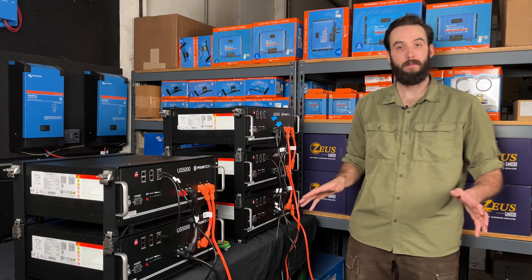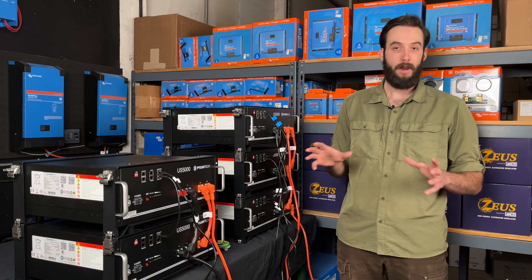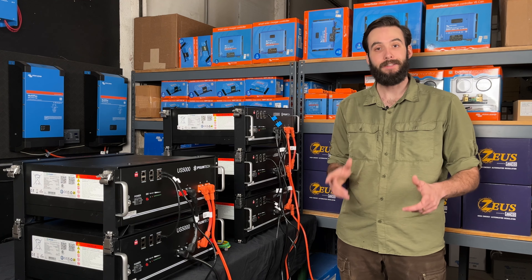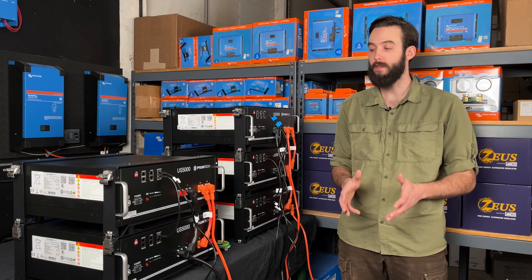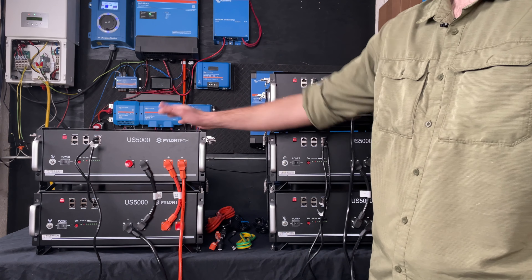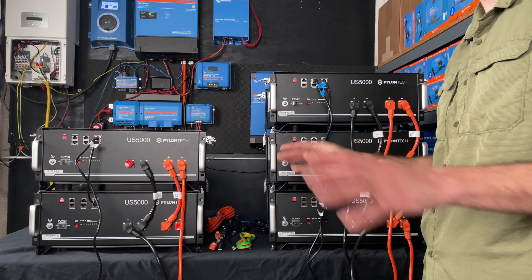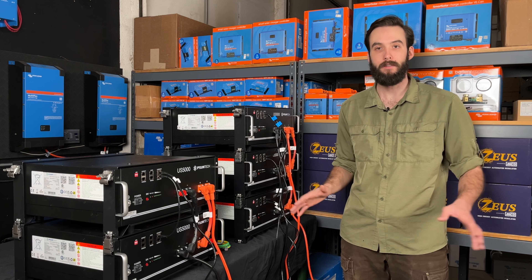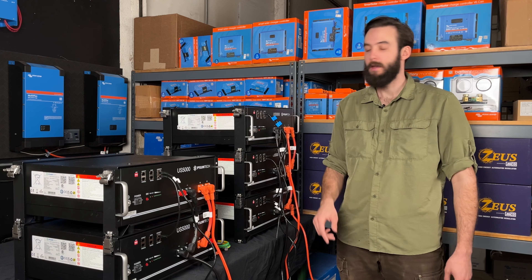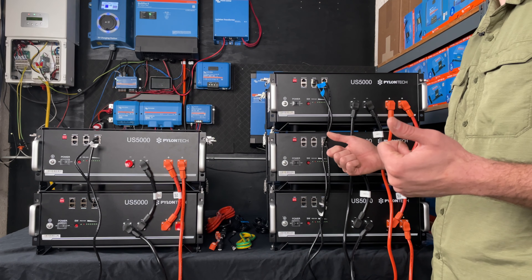If we wanted to run 360 amps, there are a couple of ways to do that. Theoretically you could start running more end runs to these batteries, but what I would recommend is that you actually toss a whole other battery into the mix. If we were to put a third battery on top here and bring in one more set of end runs, wired exactly the way we have it over here, then everything is going to be perfectly in balance — everything operating the same way, these two batteries getting actively managed, and we're never going to override anything. I think that's a much more robust system.